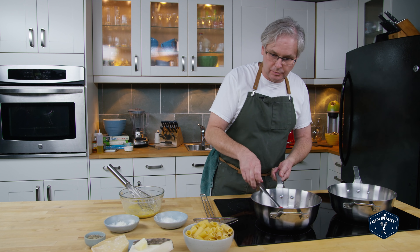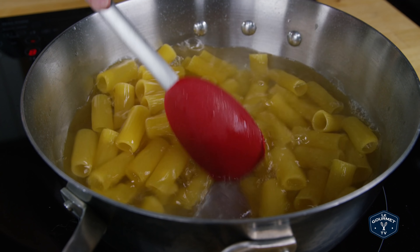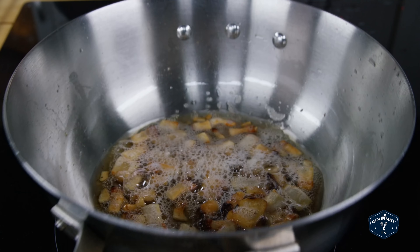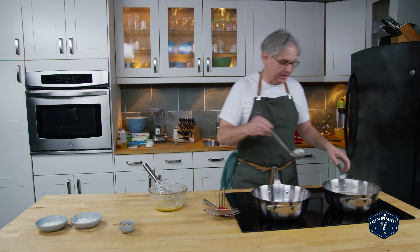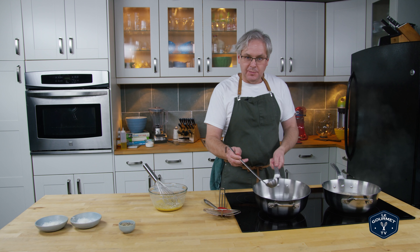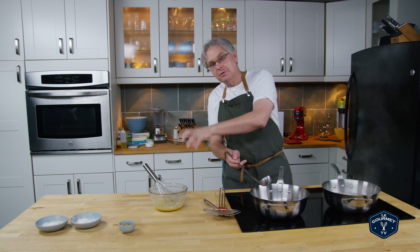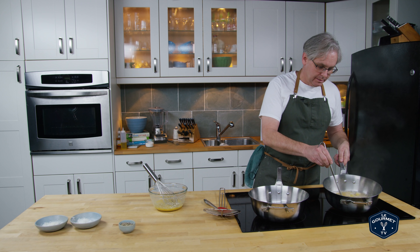We're almost good to go on the guanciale, so put the pasta in. The water is salted and I'm using a lot less water than you normally would to cook pasta — bring that back up to a boil and cook it al dente. Meanwhile the guanciale has browned up nicely. I've turned the heat off to the guanciale and I'm going to take a scoop of pasta water and put it into the pot just to start thickening up the fat with that starchy water. It's also going to cool it down a touch so that we don't overcook the egg when we put it into the pan.